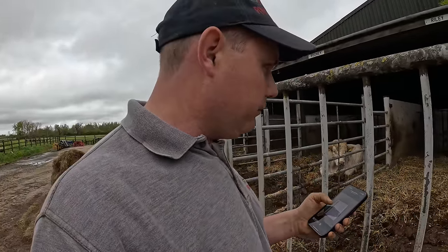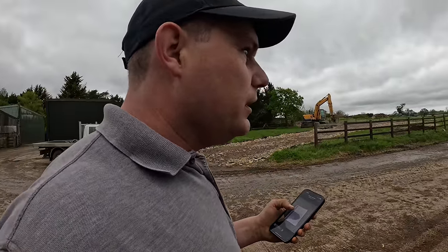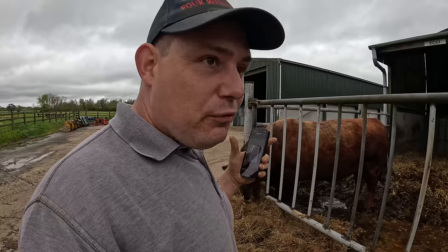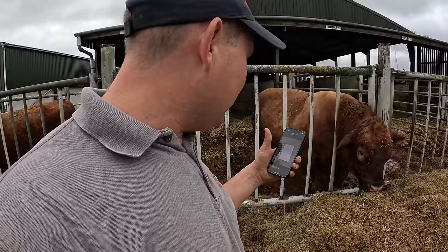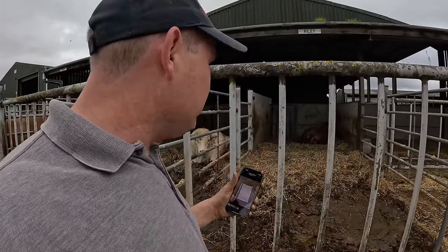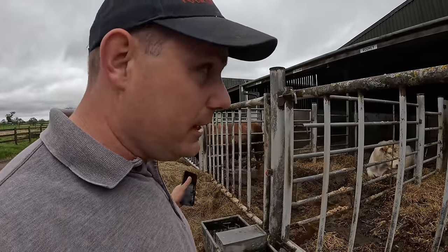Ninder actually did some investigating to see what bulls have done what in each pen. So let's start with the Angus — the little Angus here, he's done some work. He's at the moment on 23. We just had a set of twins — before the twins we'd had 80 calves. This one had done 23. The Stabiliser here, Dave, was on 21. And then the Charolais here, Riley, was on 19. And then Ricky — he's on 17. So he's actually produced more than we thought.